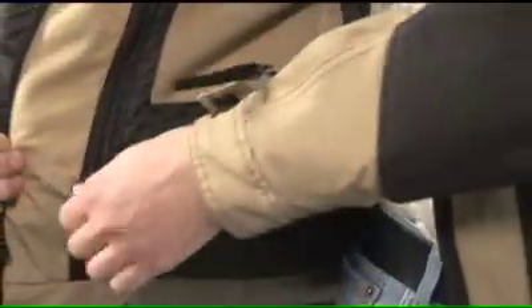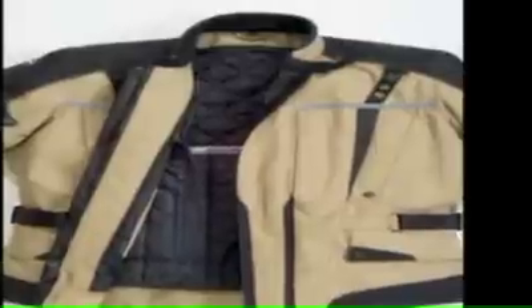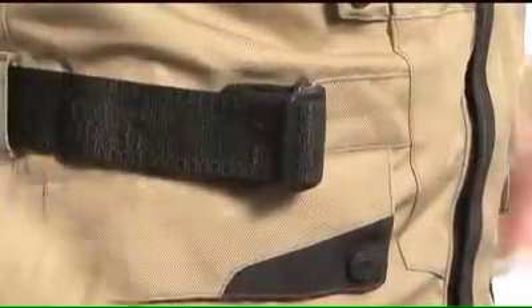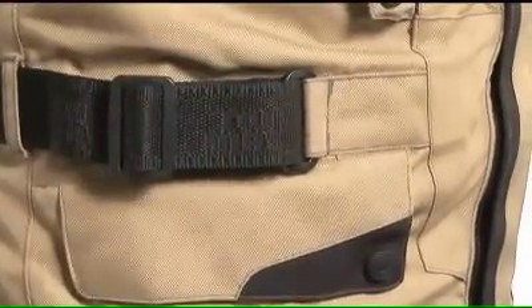Tourmaster's ZOQ zip-out quilted liner features warming 100-gram polyfill insulation, vertical zippered chest map pockets, zippered hand pockets with flap closure, internal media pocket, dual-zippered fanny pack and sleeve key pocket, and adjustable waist belts with TPR pulls to help fine-tune the fit.